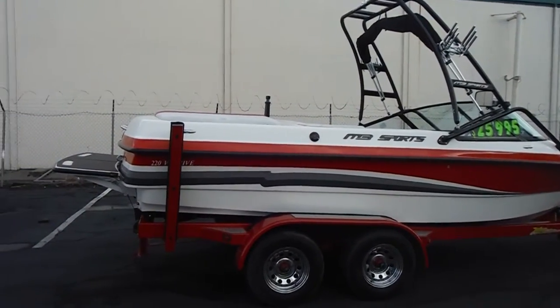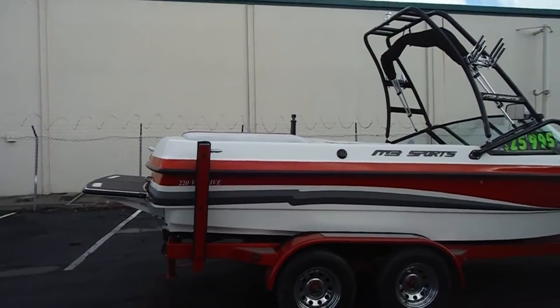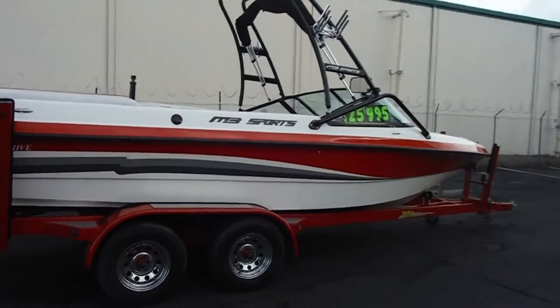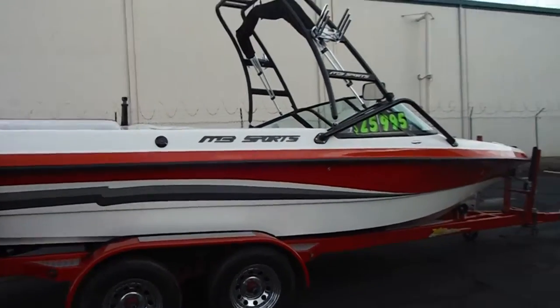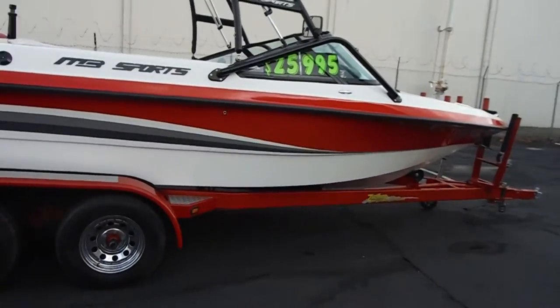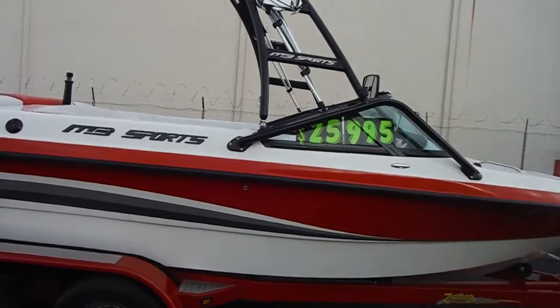Hi, we're going to show you our 2003 MB Sport 220 V-Drive. This is a 22-foot MB and it's on a tandem axle trailer. It's a closed tube trailer with diamond plate steps.